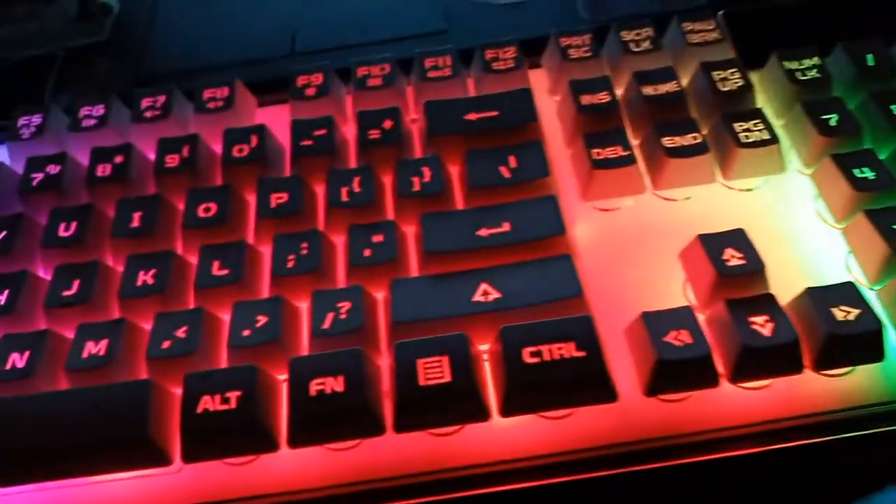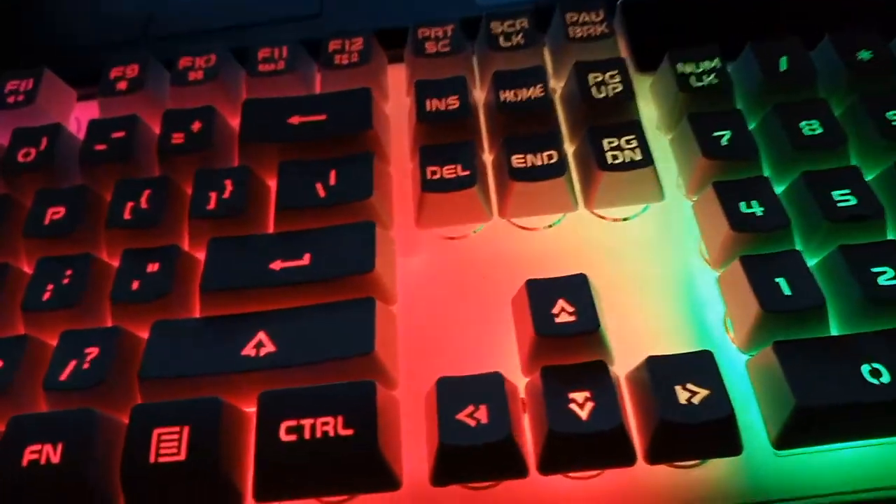Hi guys, I'm going to be reviewing this keyboard that I got on Amazon today. I'm going to be showing you guys how to change the effect — you have to hold down the FN button and the Escape button at the same time. I'm going to be showing you guys how to do that right now.